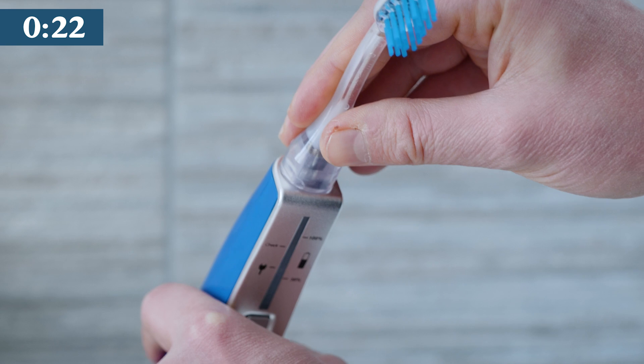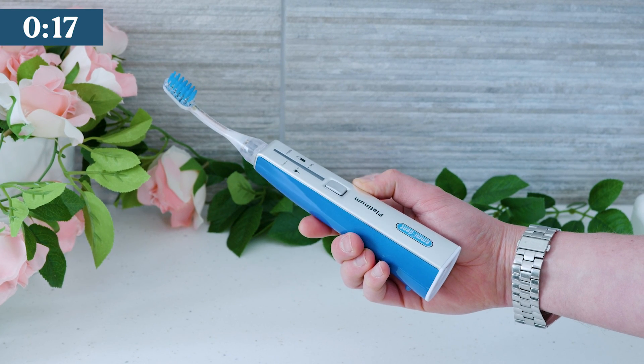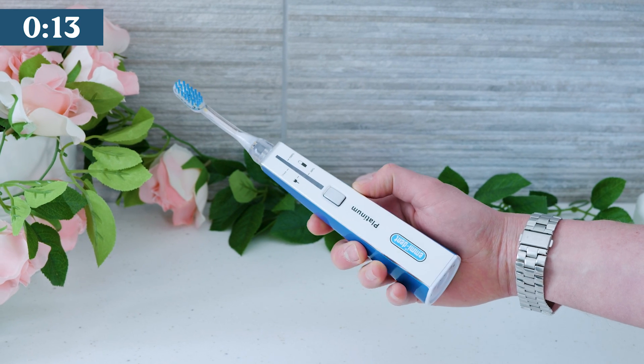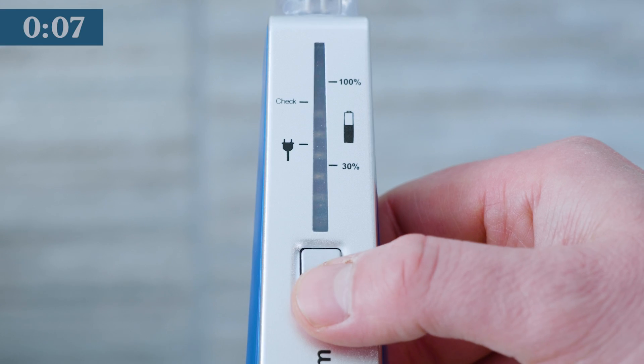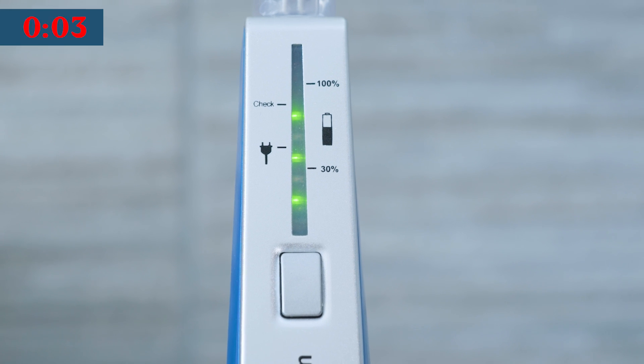The handle itself is lightweight, made from practical durable plastic. It is nicely balanced with a well-placed power button. It feels bulky compared to the competition and the design is a bit dated, despite the three colour options. The LED panel on the handle works, but I think it's a bit more confusing than it needs to be.